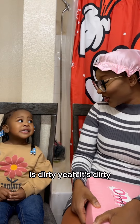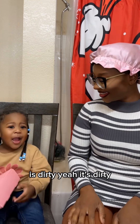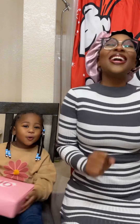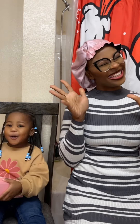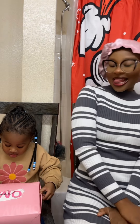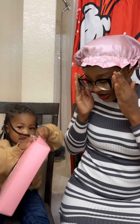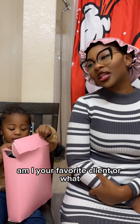It's dirty, it's dirty — yes, it's dirty. Ready? Got a wig — oh my pretty! Am I your favorite client or what?